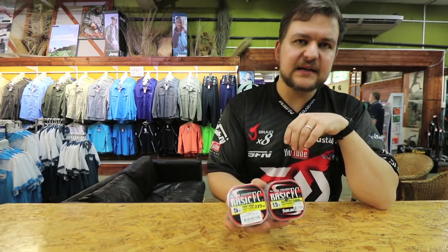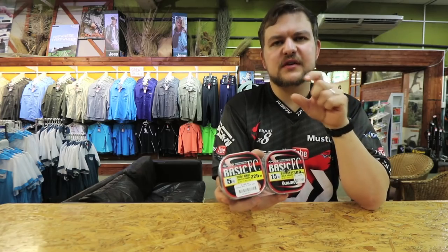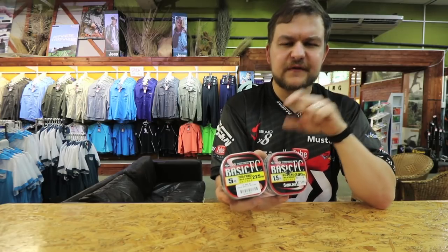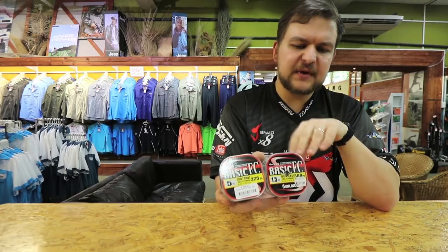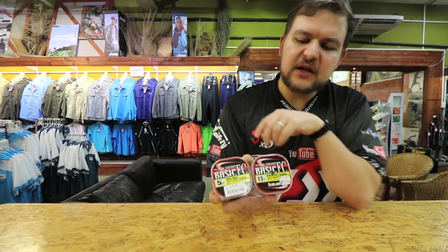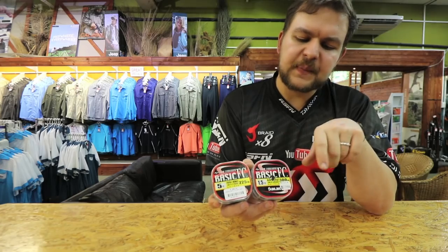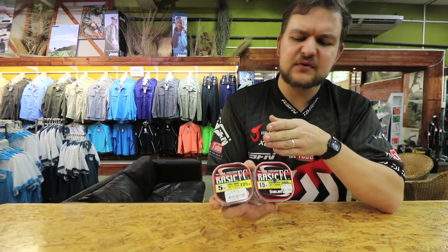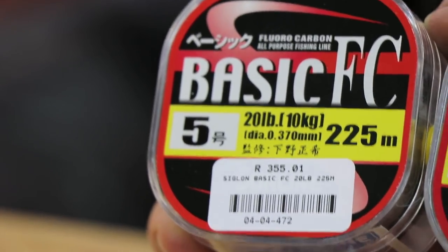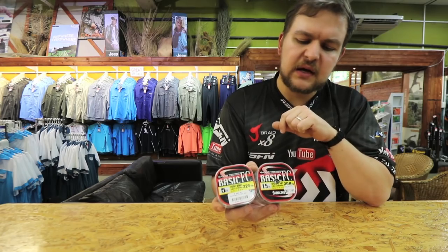The fluorocarbon we're going to be talking about today is the Siglon Basic Fluorocarbon. Normal fluorocarbons are designed primarily as leader material, so you get them in 50 and 25 meter spools normally. One of the big benefits here is that it's a bulk spool. They come from 6 pound all the way up to 20 pound - that's the range we carry. The 6 pound up to about 12 pound is a 300 meter spool, and from there upwards you get a 225 meter spool - it's just so they can use the same packaging, a price perspective thing.